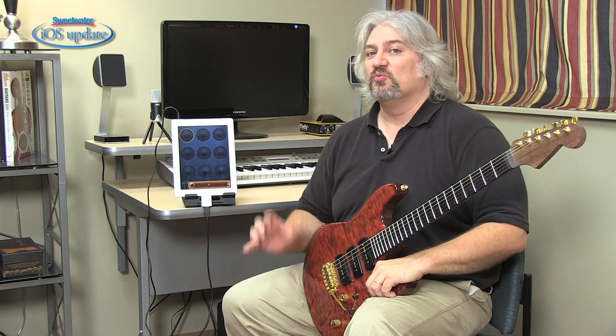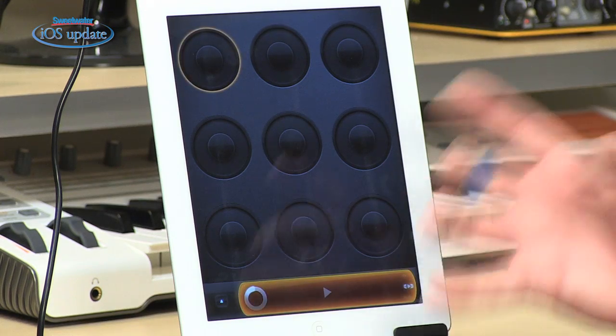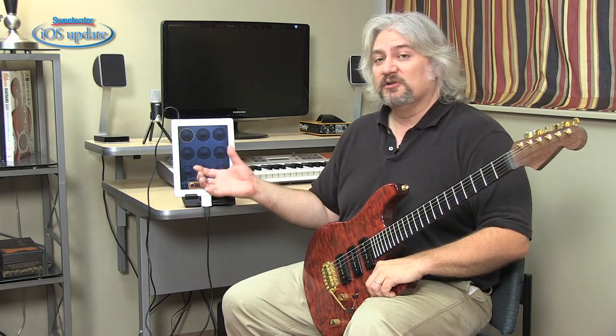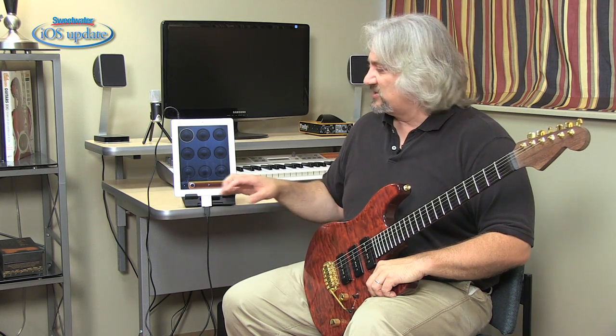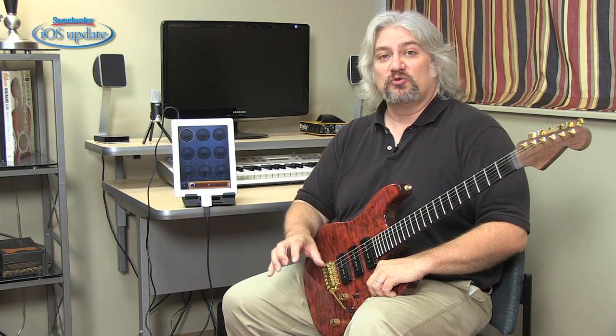There are a lot of different solutions for looping, but the one I like on the iPad is LoopyHD. LoopyHD lets you create up to 12 different loops. You can merge the loops together, you can overdub on them, they can be different lengths, it will manage all that kind of stuff, plus it has a number of extended features. For example, it will synchronize with the drum machine running on the same iPad. You can also control it using a MIDI foot controller, which we'll talk about in just a little bit.